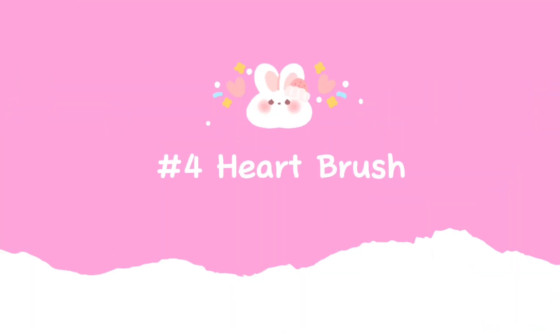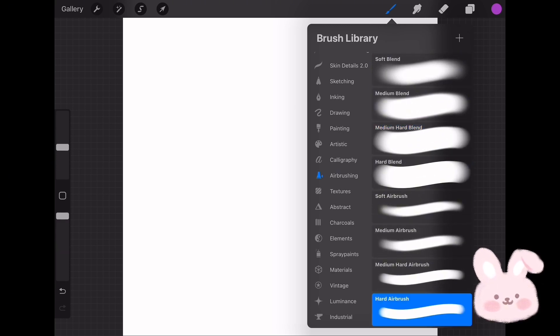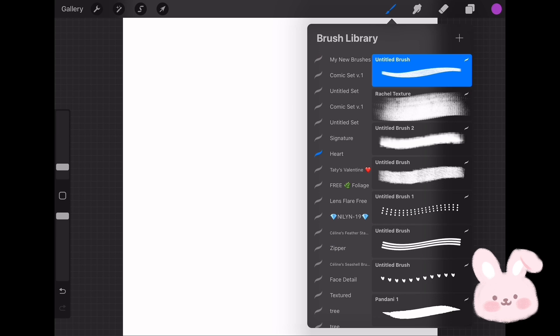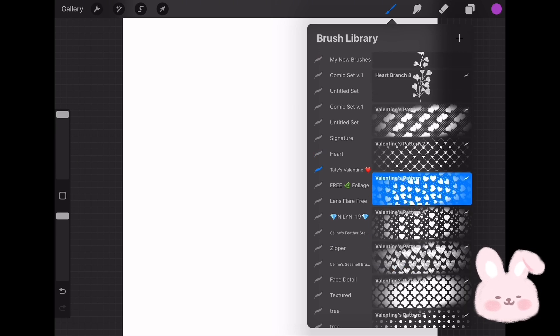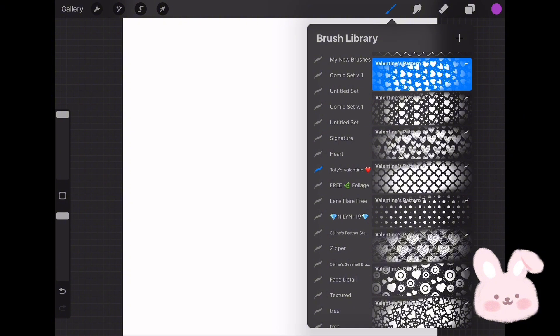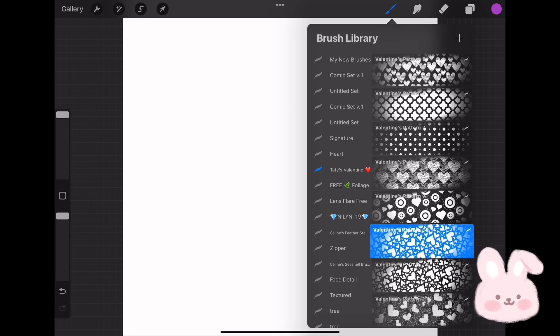From the Airbrushing set choose Hard Airbrush, duplicate it, and move the copy to the brush set. Now you can choose any brush you like. Here I'll choose a brush with small hearts to create a brush with inscriptions — I'll include some of those brushes in the description for you to use. Now duplicate the brush and move it to the new brush set.